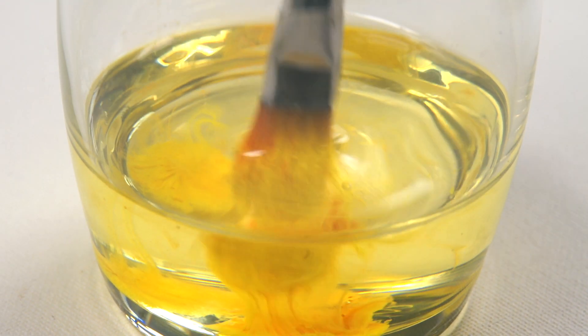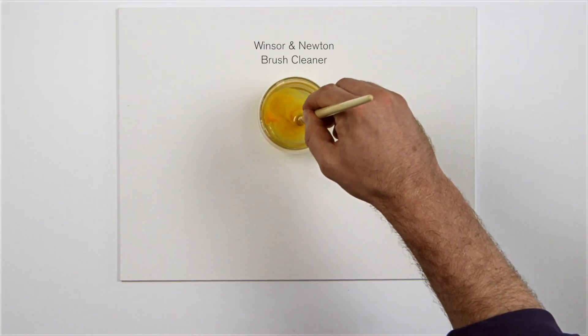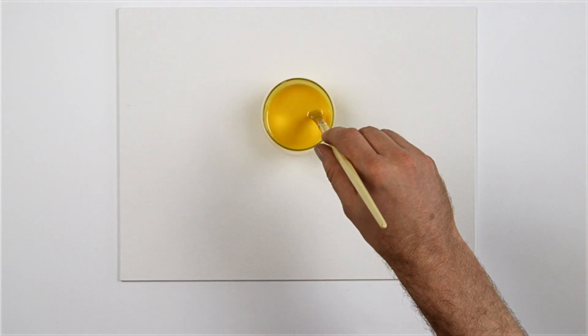Rinse in soap and water, or better still, Winsor & Newton Brush Cleaner. This efficient cleaner is solvent-free, and will even soften hardened oil or acrylic with a day's soaking.